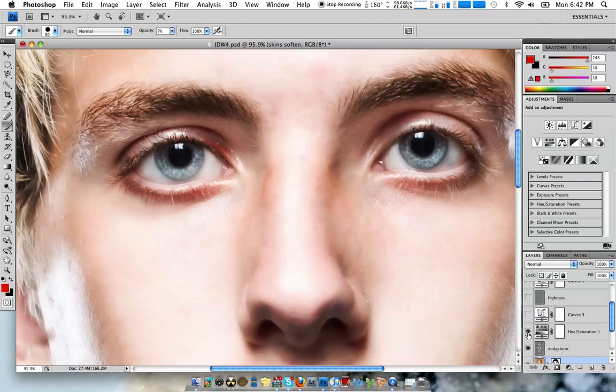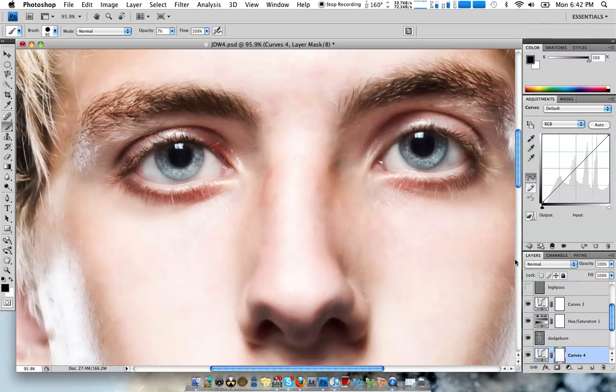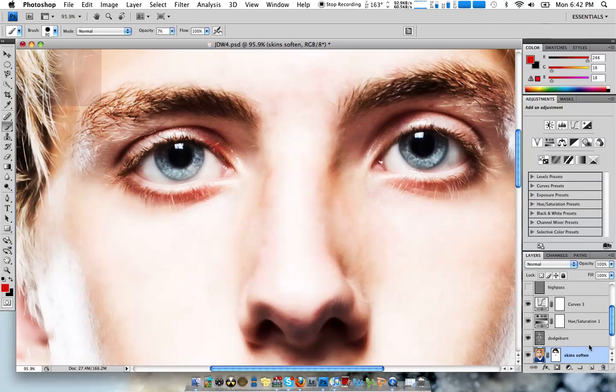Next I just removed a little bit of red, because digital tends to put a little bit more red in than I like. I did a basic curves layer. Pretty much what I did was just bring this up a little bit. It's kind of a thing for taste, but usually this will give you a good black point.